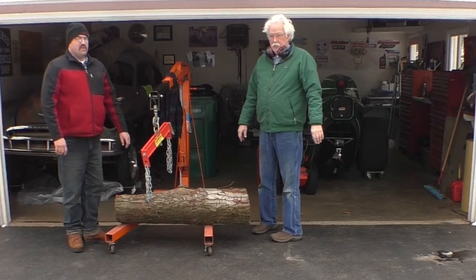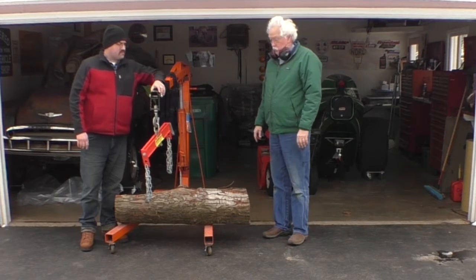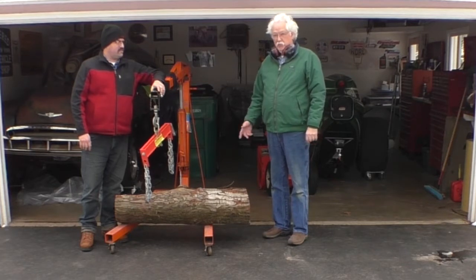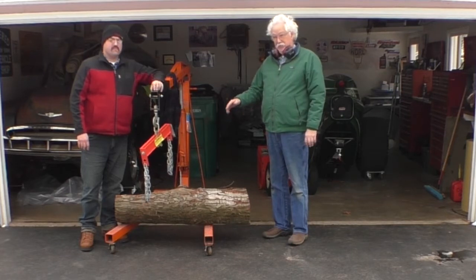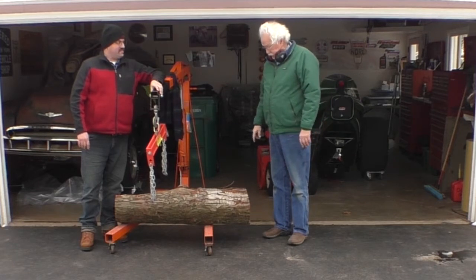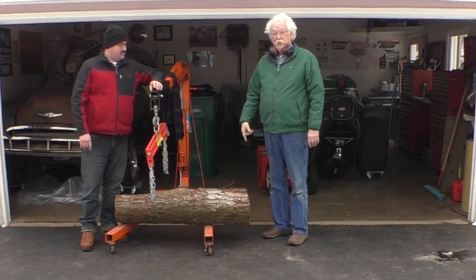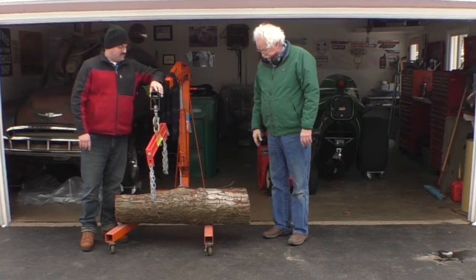This is a pretty straightforward project, not a lot of talking is needed, so just sit back and watch. What we're going to do here is make a base for a homemade anvil. This log is from a tree that fell down in the windstorm last year. We want the surface of the anvil to be 36 inches from the ground, so when my son uses a hammer with a homemade forge — I'll put a link up in the upper corner. We're going to cut the base off square, then measure and cut the top piece.